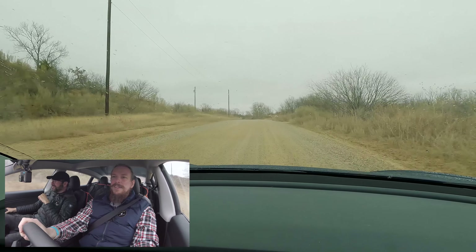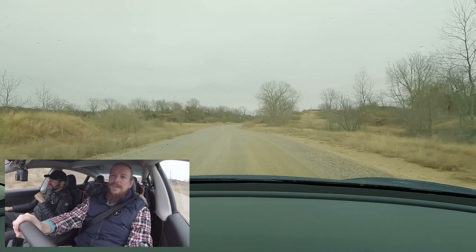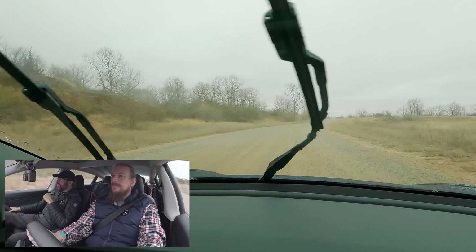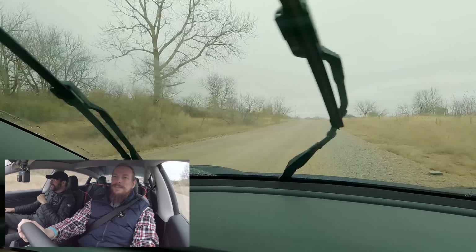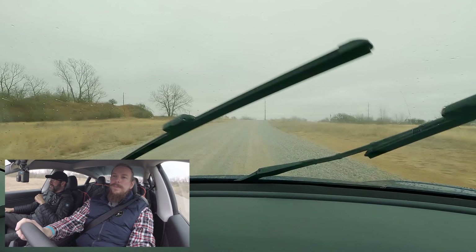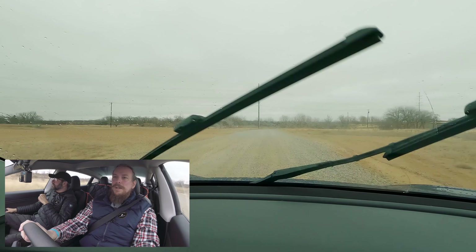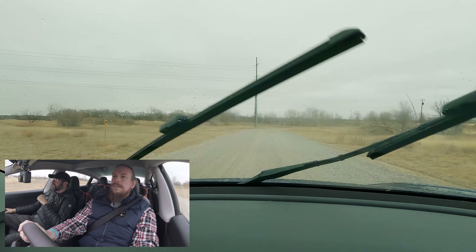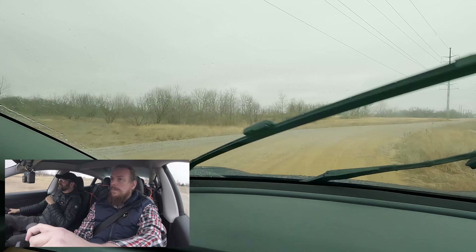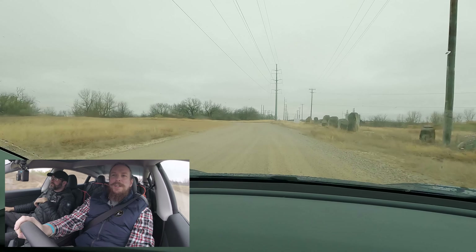The traction — and the stability control is off as it goes. There we go. The tail's coming out much easier now, it seems. But not in an uncontrollable way. Not in a Mustang way. You've got a nice big curve coming — make sure no one's coming. You've got to go more aggressive, man. It's still hooking up pretty easily.